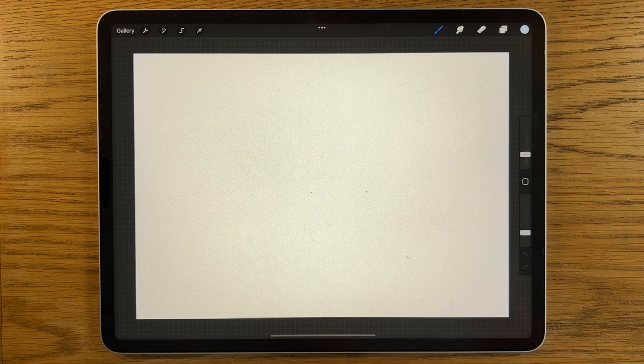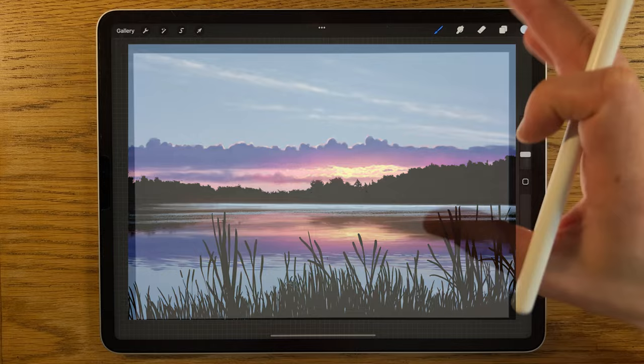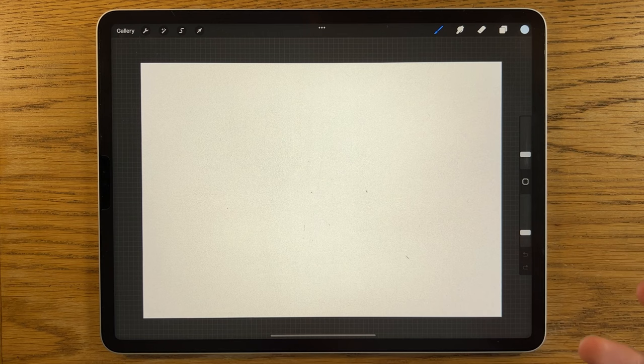Welcome to another iPad painting tutorial. On these tutorials I try to make it as simple as possible, break it down step by step so that you can follow along and hopefully make realistic, almost photographic looking landscapes. I always use an iPad and I'm using the app Procreate.